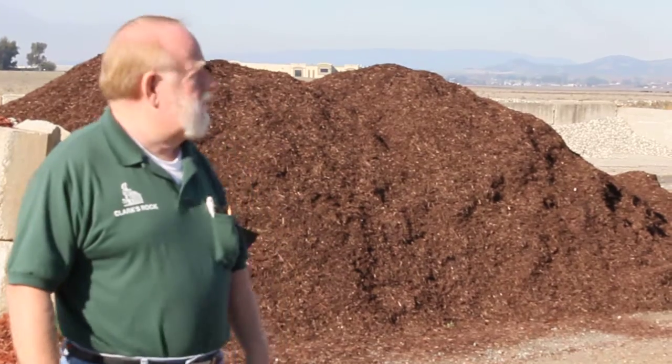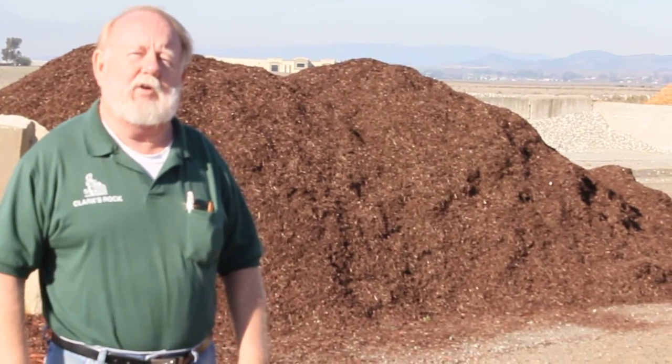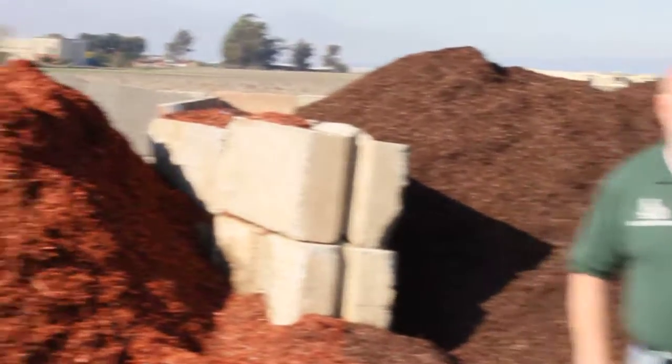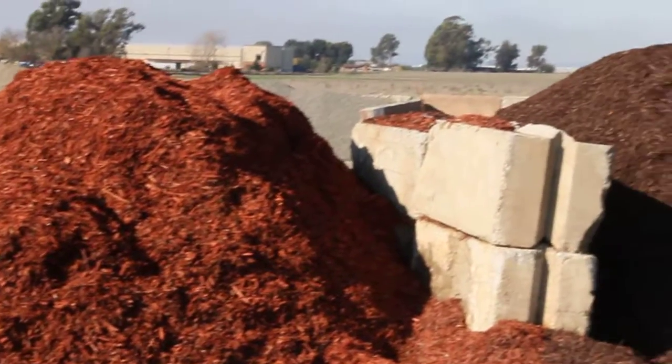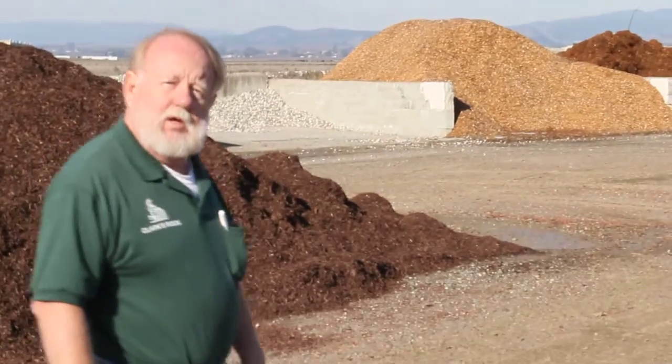You're going to want to dress up the areas. We have ten different kinds of bark — different colors, different styles, different sizes. We're showing you the red bark and the brown bark. These are dyed barks. The dyes are colorfast; we have to keep fish and game happy, so they're not going to bleed all over the place.